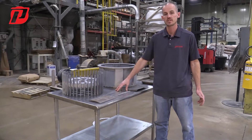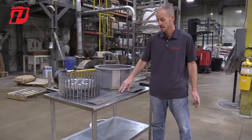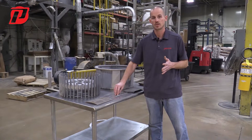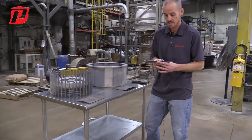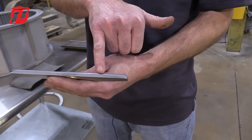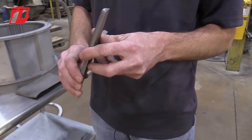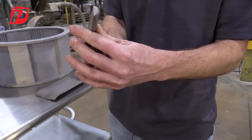Some important factors as far as components inside of our machines and things that you might see is wear on the screens and wear on the blades, indicating it's time to go ahead and change either the blades or the screens. One example with our blades is that you will start getting rounding on part of the blade and the tips will start to round as well.